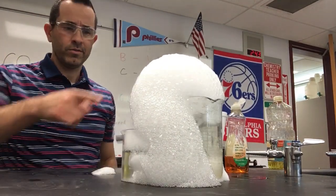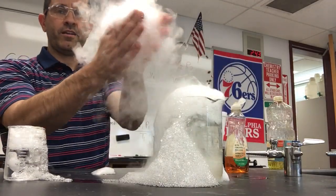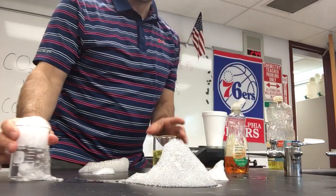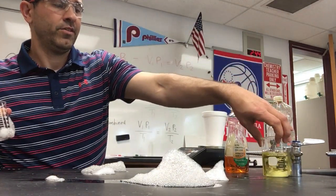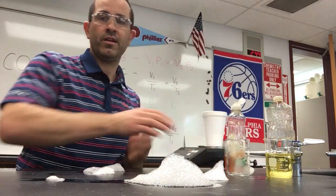All right, video two. Still have a mountain of bubbles right here. Let's take care of that. We'll send it to the sink and pour this into the sink. I don't want to pour the oil into the sink — that can clog drains — so I'll just wait a little bit and pour that back into the bottle and reuse it at some future date.